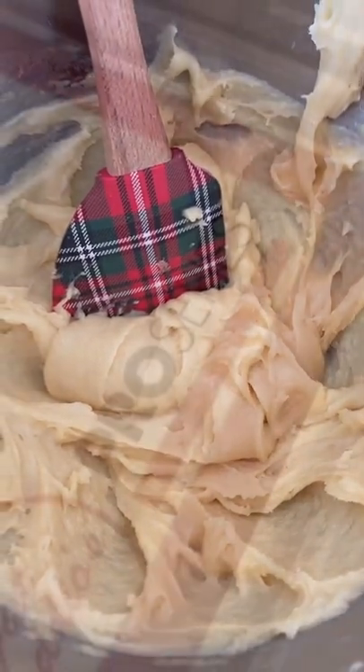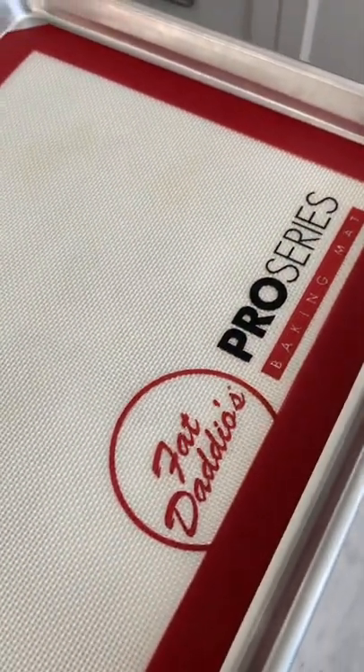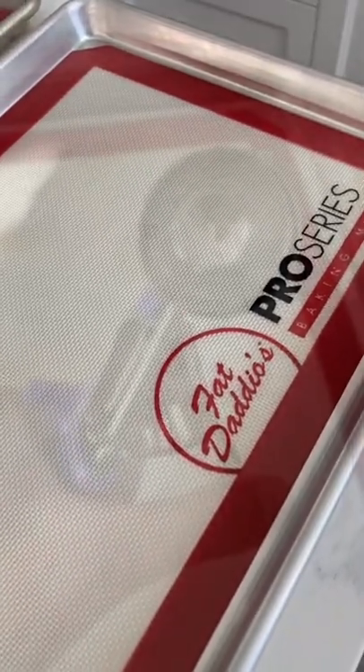Here are my super quick tips for delicious cream puffs. First, a non-stick baking mat is the way to go — it makes sure that everything is very evenly baked.